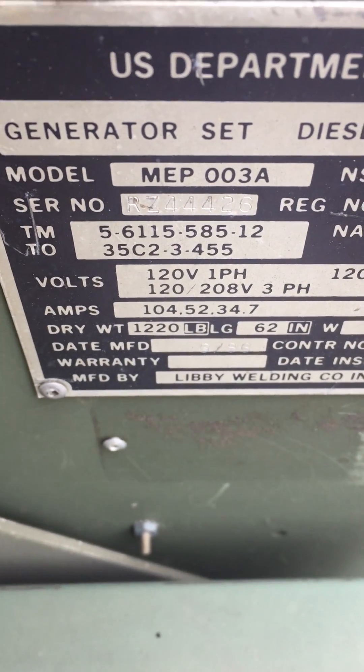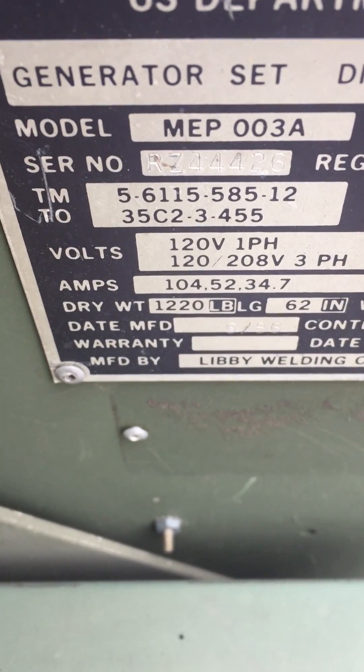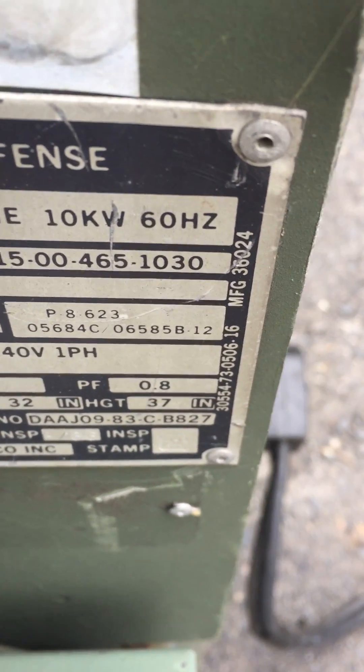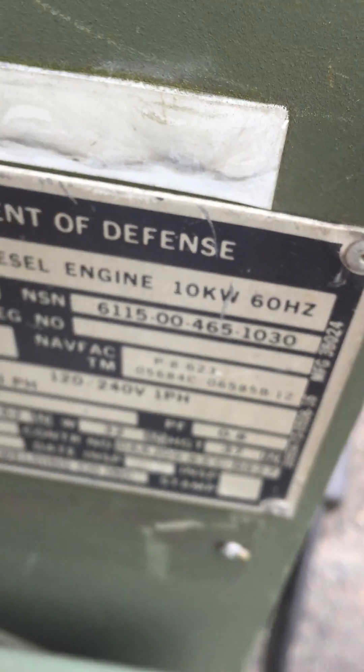Libby, model MEP-003A, 10KW, air-cooled, 60 Hz machine.